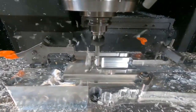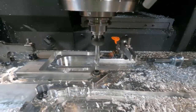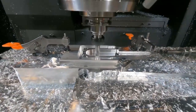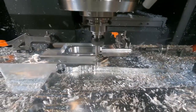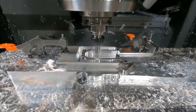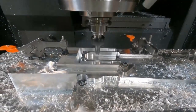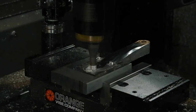Here we're just profiling out the spider that we're going to attach our chain ring onto, and getting it ready to drop in that crank arm and friction stir weld it together. This machine is great — we can go up to a spindle speed of 15,000 RPM, and the VTC 300 holds a 24-tool catalog.